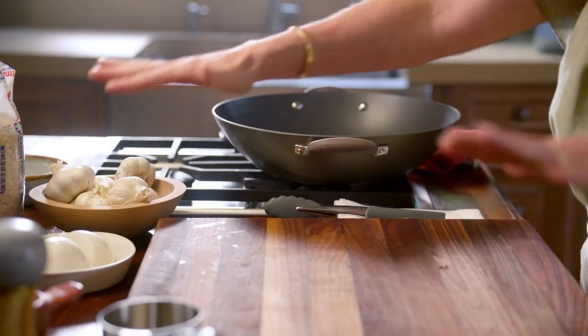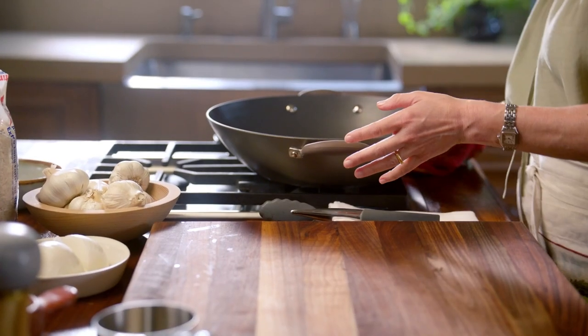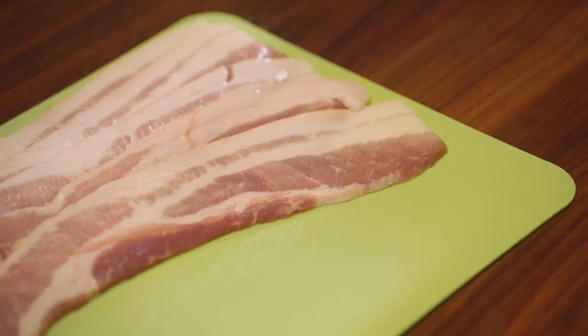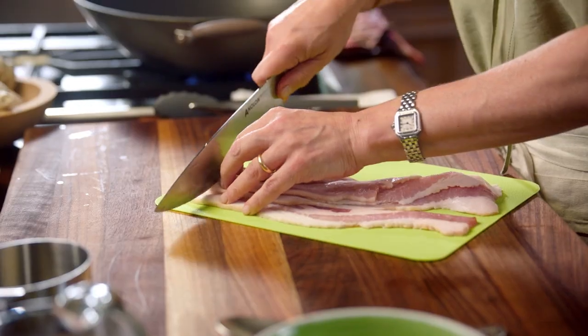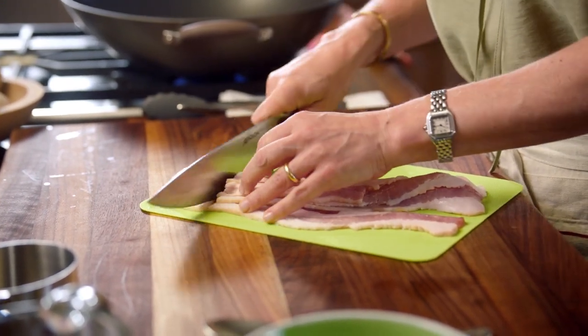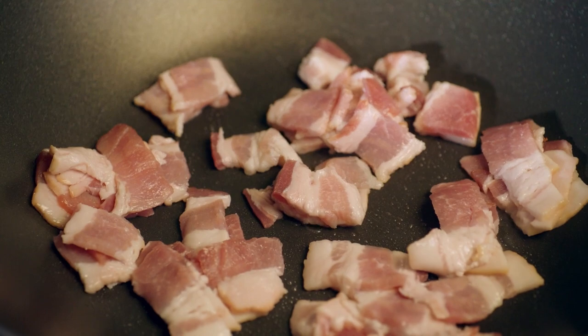Once you get your pan going, you're going to start throwing things in there, so you have to have all your things ready. I have this set over medium to medium-high heat. First, I'm going to cut the bacon into just bite-sized pieces — I have about six ounces.